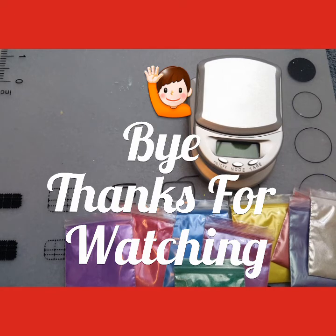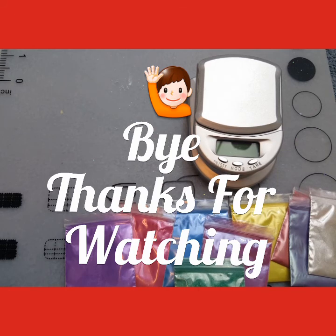Like I said, it was $8 plus shipping for the set. I just wanted to let y'all know what was on sale this week. Thanks for watching — I'll see you in my next one. Bye!